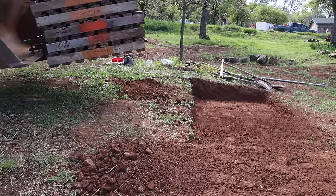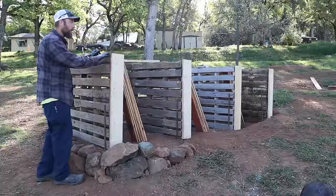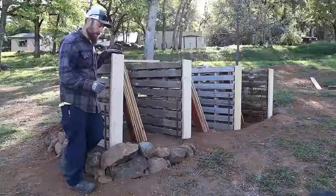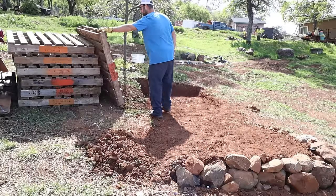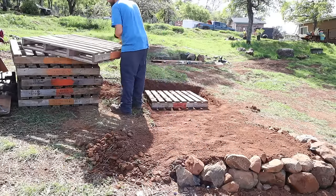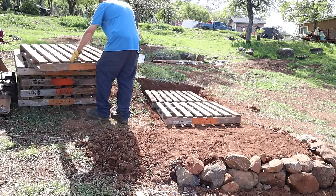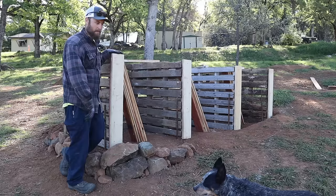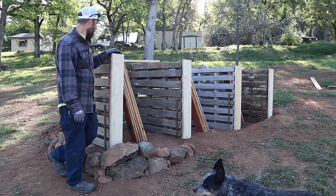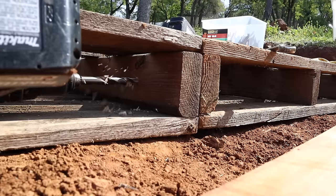Next thing I did was pallets. These pallets I found secondhand — they're really heavy duty and heat treated. If you check the label, look for the HT. This one on the label was pretty hard to find; there was only one on seven of them. These are HT or MB. MB is methyl bromide — you don't want to use that in a compost area because it's sprayed with chemicals for bugs if they come over borders.